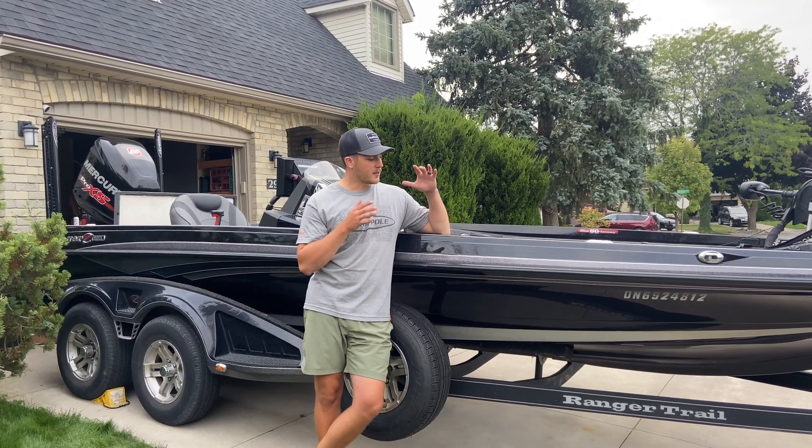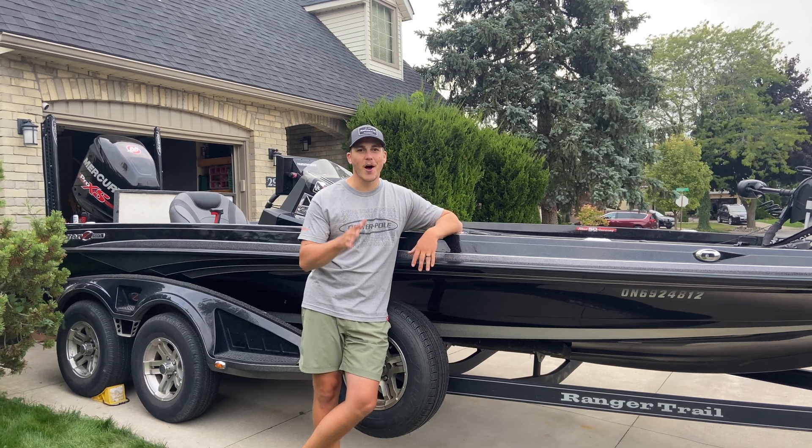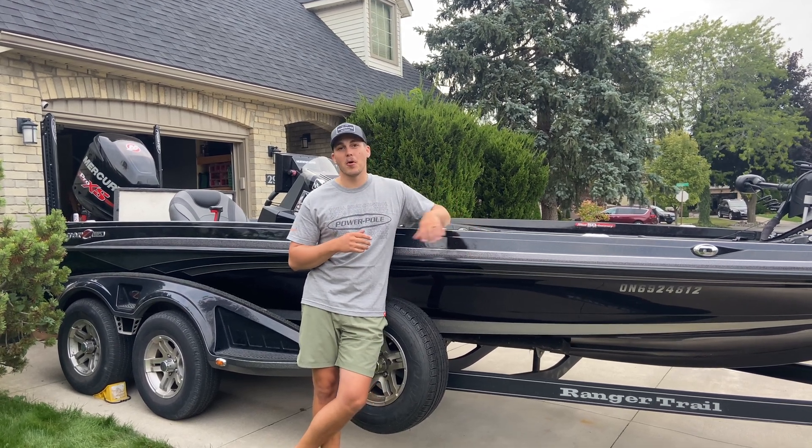Hey everyone, we got this beautiful 520 Ranger in the driveway. No, it's not a new boat, it's not my boat. This is actually a customer's boat.